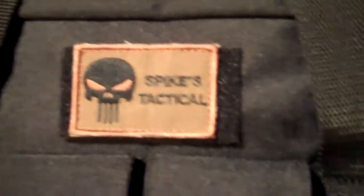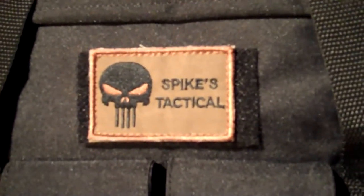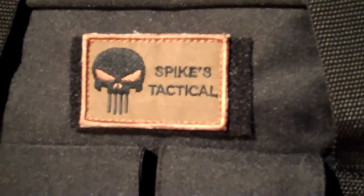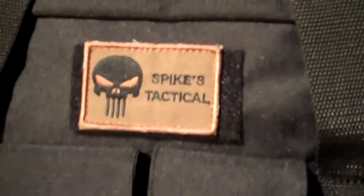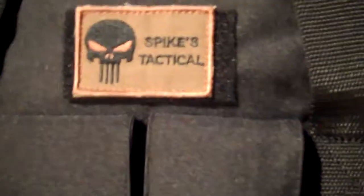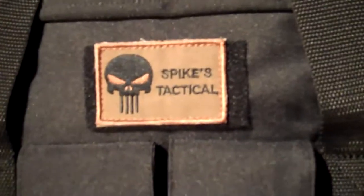Hey everybody, I just wanted to do a quick video on my latest edition. I just got done building my AR-15. It's actually a half build — I only built the lower; the upper I bought complete. So let me show you what I've got here.